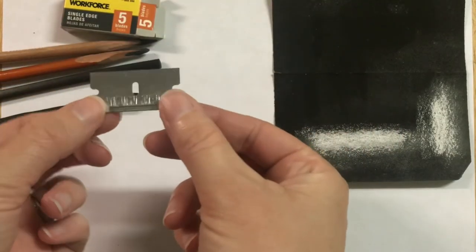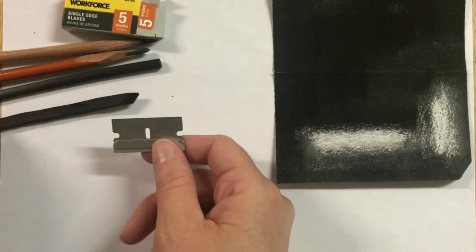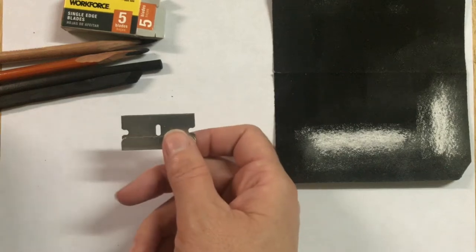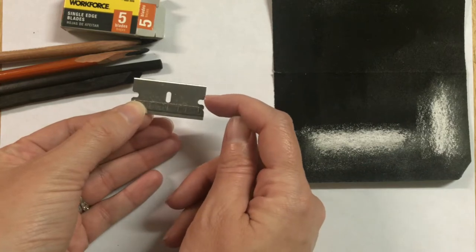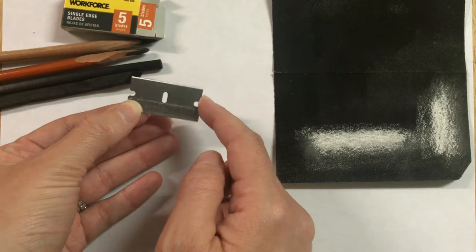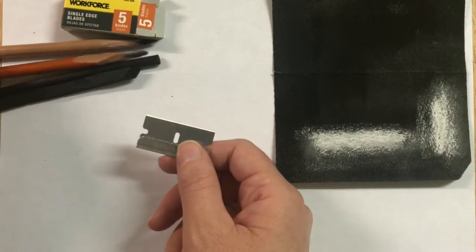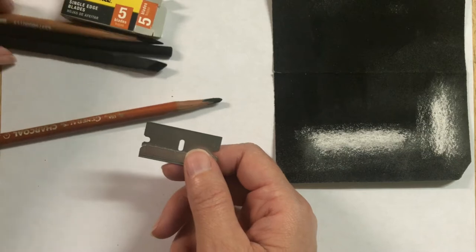I usually use the single edge blades that look like this, and this is what I use to sharpen my pencil. You can also use an exacto blade that sits in the handle, but I find that I get a little less control with that. I don't have any tape on this, but a little tip I like to do is tape off this section here because the sides are kind of pointy — that's just to make it a little more comfortable when you're sharpening.